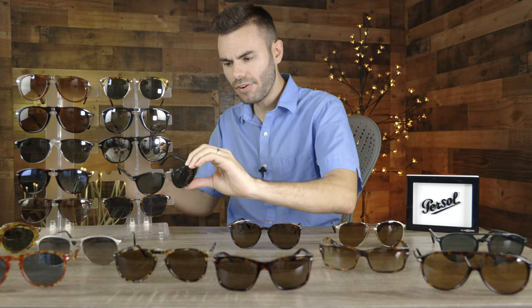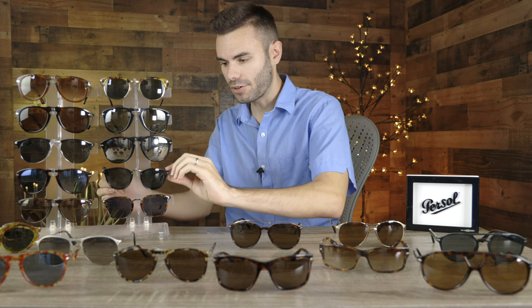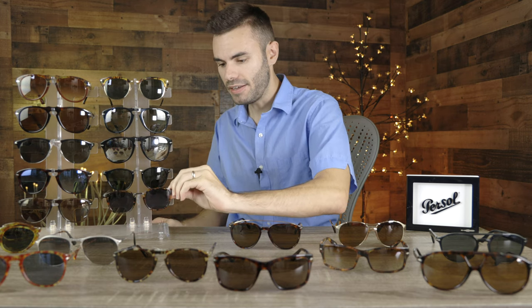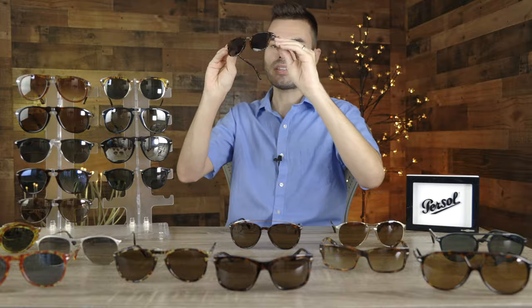Next up is something very similar looking to the Purcell Typewriter edition, but a little different — these are the Purcell 3186 sunglasses. I absolutely love this colorway. They have these kind of purple-blue lenses which look really good, and they have a flat lens design. These are a little bit more squared off than the Typewriter sunglasses, but I absolutely love this colorway combination, which is why I decided to pick this pair up.